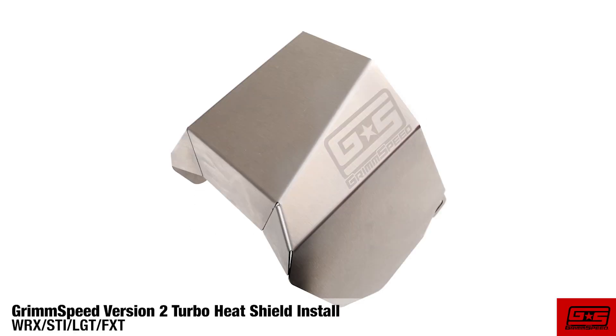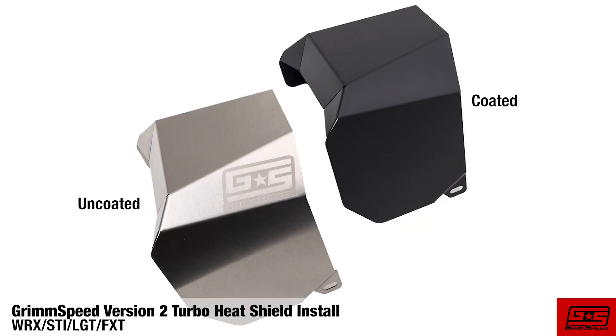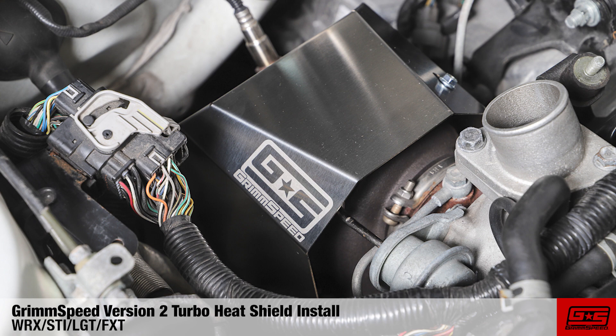What's up guys, Clinton from GrimSpeed and I'm going to be walking through the installation of the version 2 turbo heat shield for the WRX, STI, LGT, and FXT platforms.